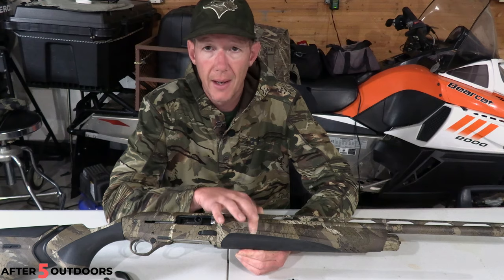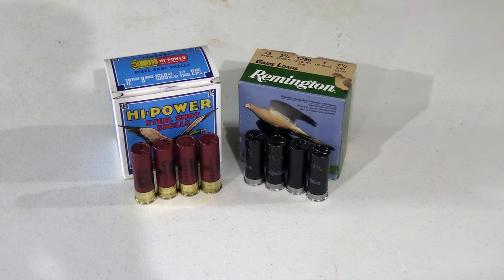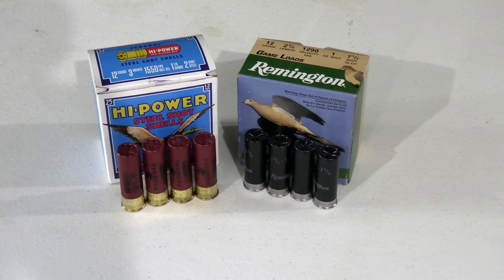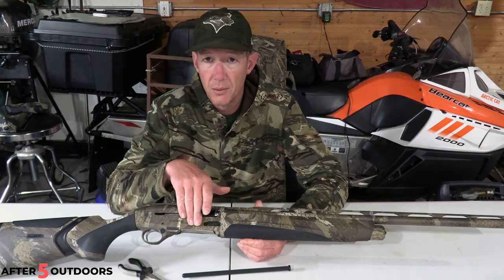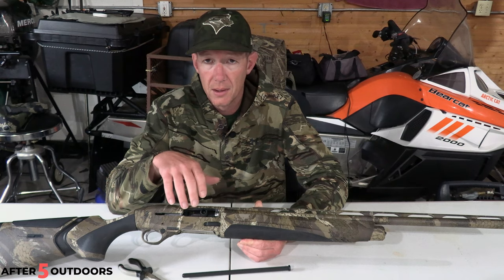With the plug out of this gun, it will hold four 3-inch rounds or two 3¾-inch rounds in the magazine. So four plus one equals five, one in the chamber.